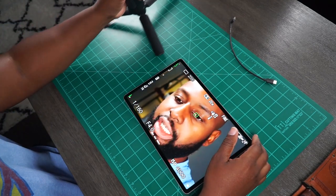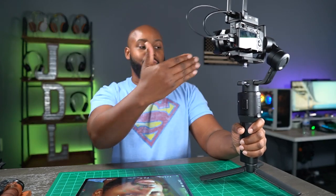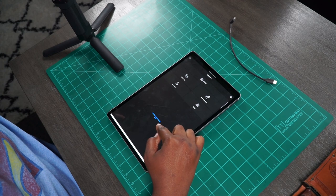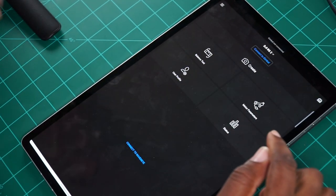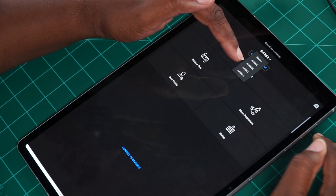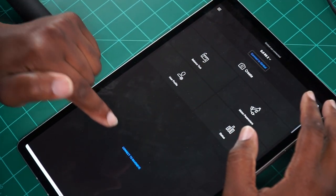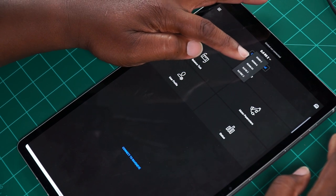Now, in order to control the gimbal itself, you're not going to have that function. The camera is not connected to the gimbal at all, nor is the RavenEye. There's no communication from gimbal to camera or gimbal to RavenEye right now. I'm going to turn off the RavenEye because it says it's still connected. When you're connected to the RavenEye, the only options it gives you in the app are to connect to the DJI RS2 or the DJI RSC2 — those are the only options to connect to a gimbal while the RavenEye is connected.